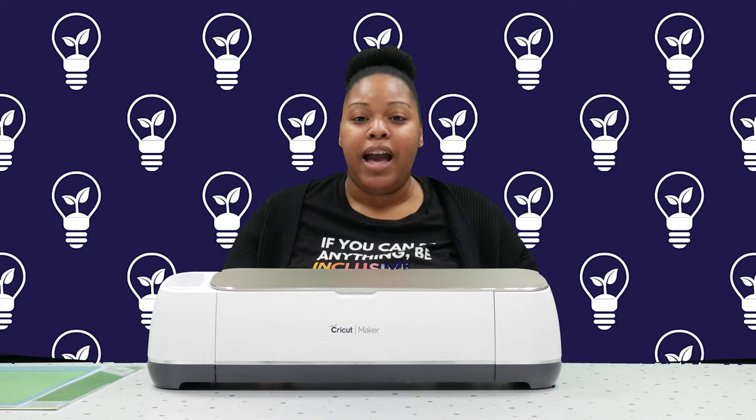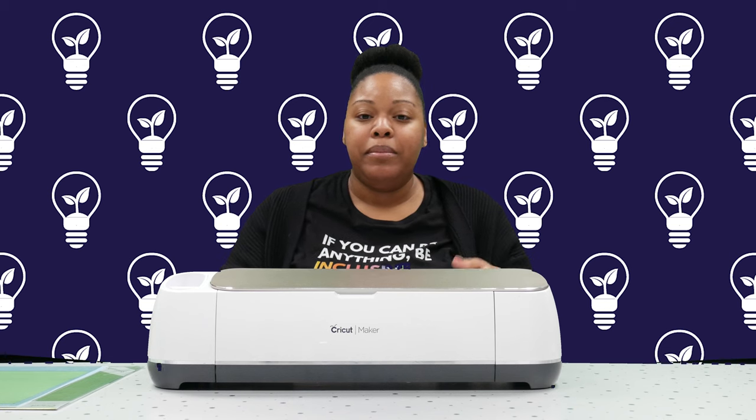Hello, my name is Ajanae Thomas and I am the Youth Assistive Technology Specialist for the Michigan Assistive Technology Program.